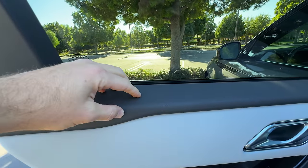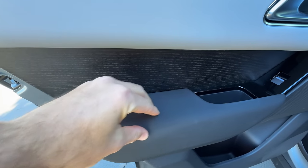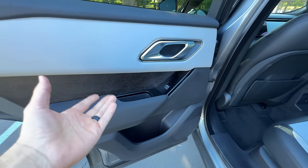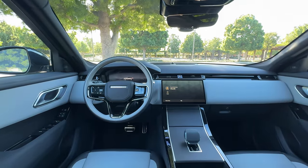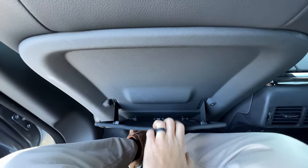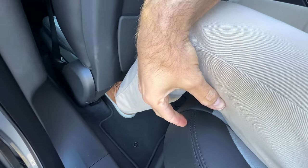On the doors there's a rubberized material up top, leatherette, ash wood trim, and more rubberized padding for your arm — though not much padding, with hard plastic down low. There is a Meridian 400-watt sound system with this Dynamic SE trim, and one-touch up/down windows. Behind my own seat at six feet tall, I've got plenty of knee room, there is more of that rubberized material, a mat pocket and good-sized foot pockets, meaning thigh support is solid. Headroom is as well — head easily clears the roof, that gets the thumbs up from me.